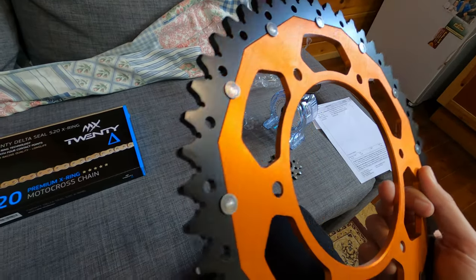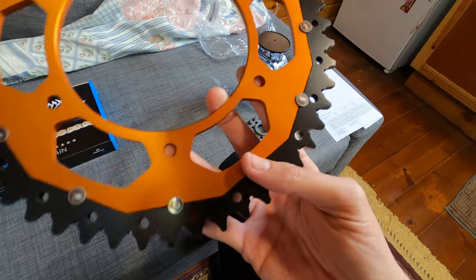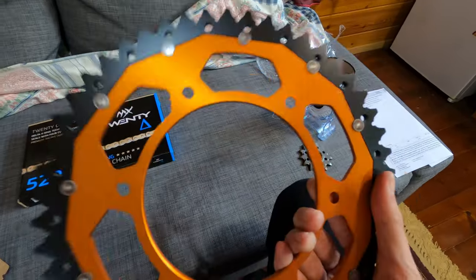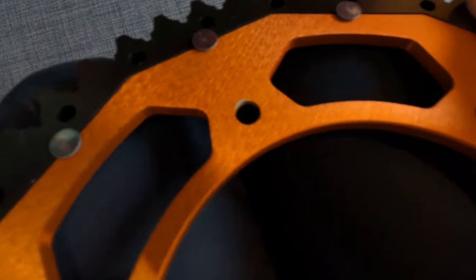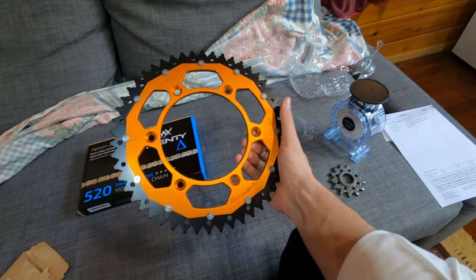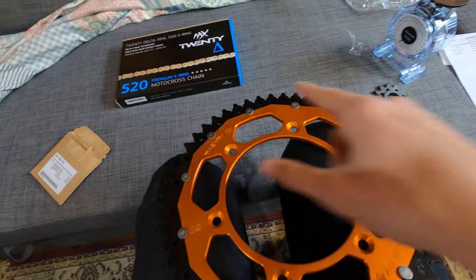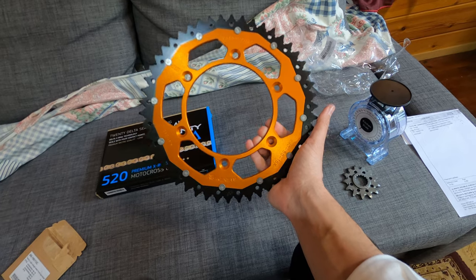I can find an imperfection here — the edges are not perfect, but after a few rides the friction will take care of that. The anodizing is good overall. The bolts will cover that area anyway, so I don't mind as long as the main surface is good. The orange and black combination looks very, very good — the shape design looks great in my opinion.